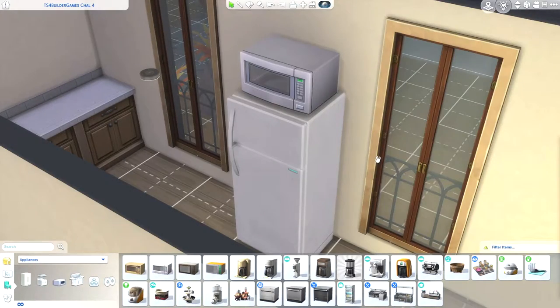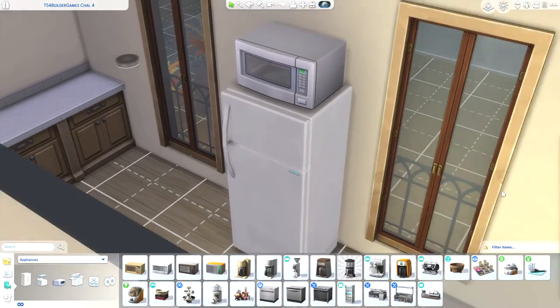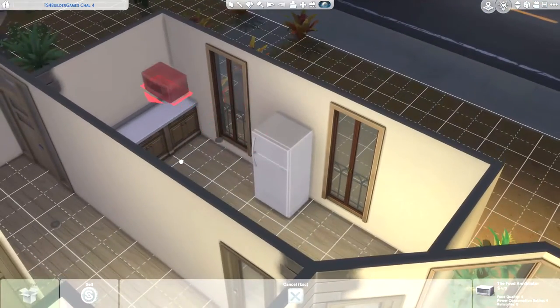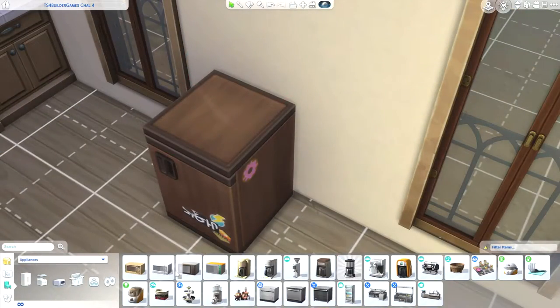Hi! Do you want to put your microwave on the fridge? I'm gonna show you how to do it. First you have to press CTRL, SHIFT and C while you're in the game and write BB.MoveObjects on and press ENTER.